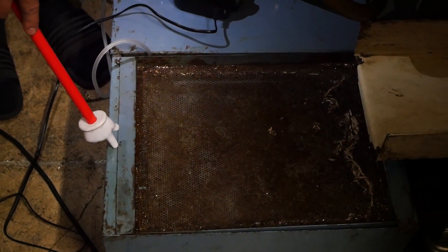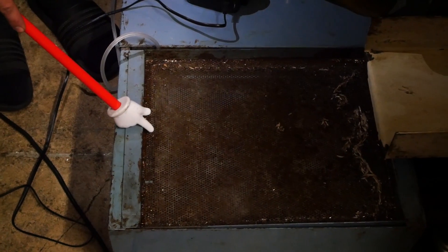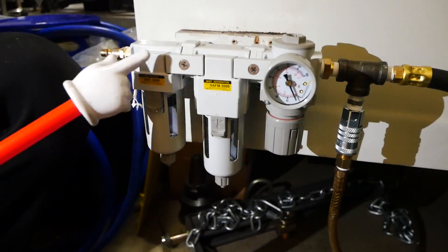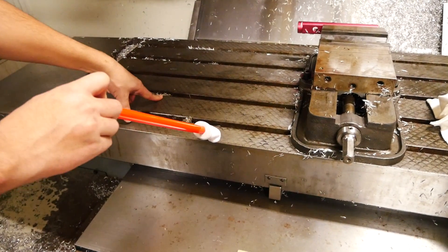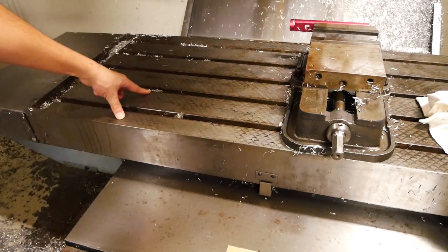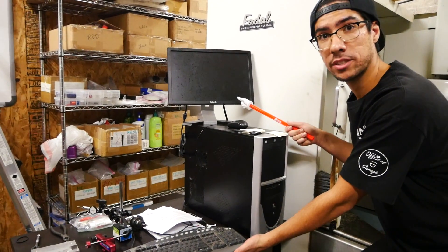Cleaned out the coolant tank, welded holes in it so it didn't leak, filled it up with Blaser coolant. Added a fish tank aerator to keep the coolant nice and fresh. Brand new air filter and air regulator. Also removed the big aluminum plate that used to be here that wasn't really level, made the table nice and clean.